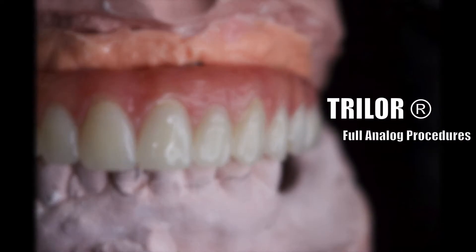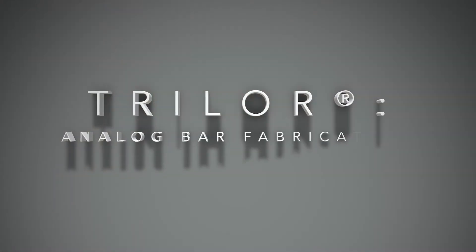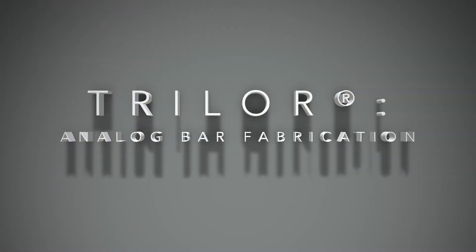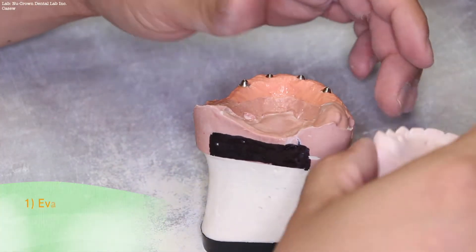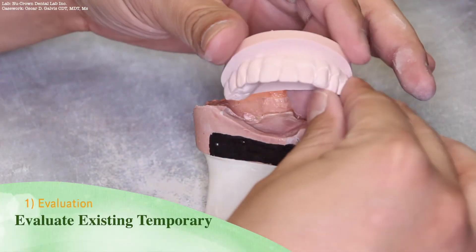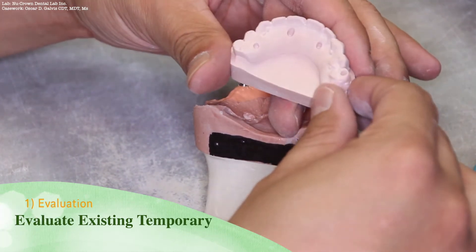Welcome to the Analog Procedure Instructional Video for Trilor, a High-Performance Polymer. This instructional video will make use of Trilor as a substructure for all on X cases.